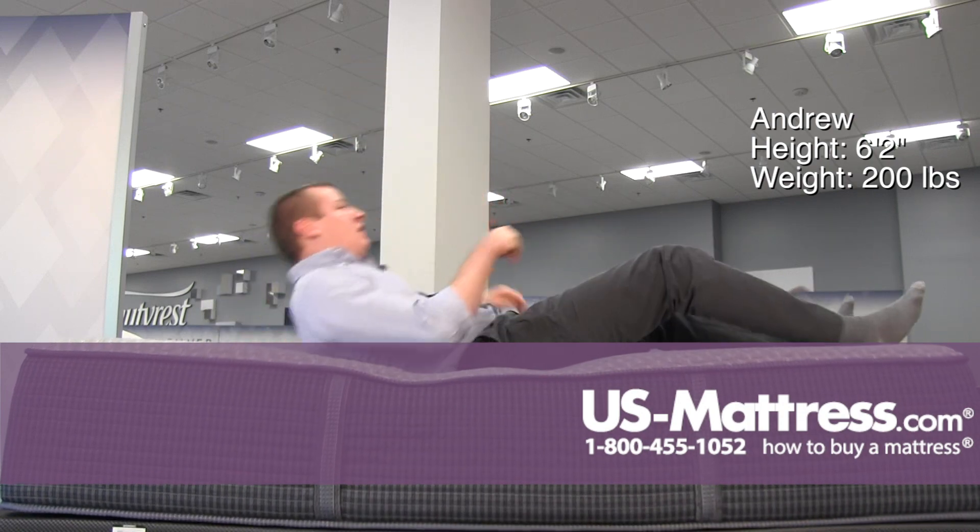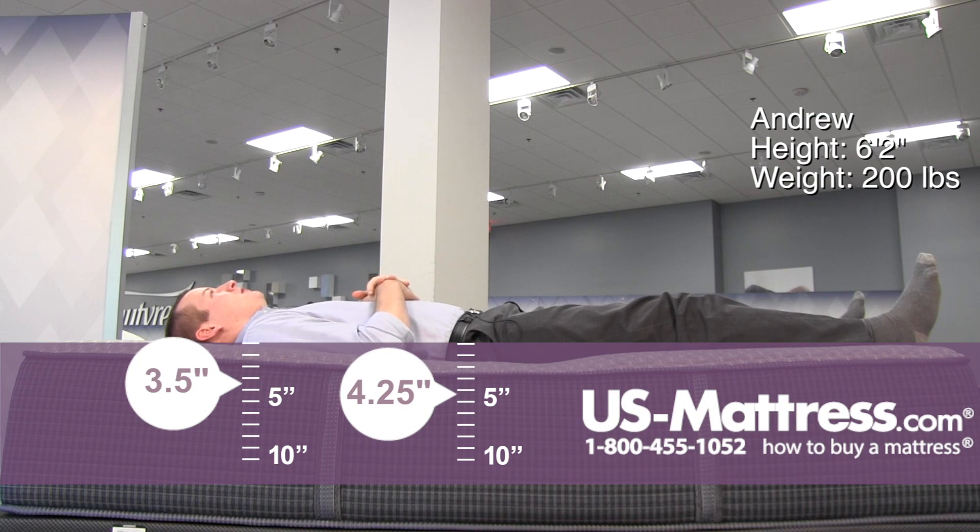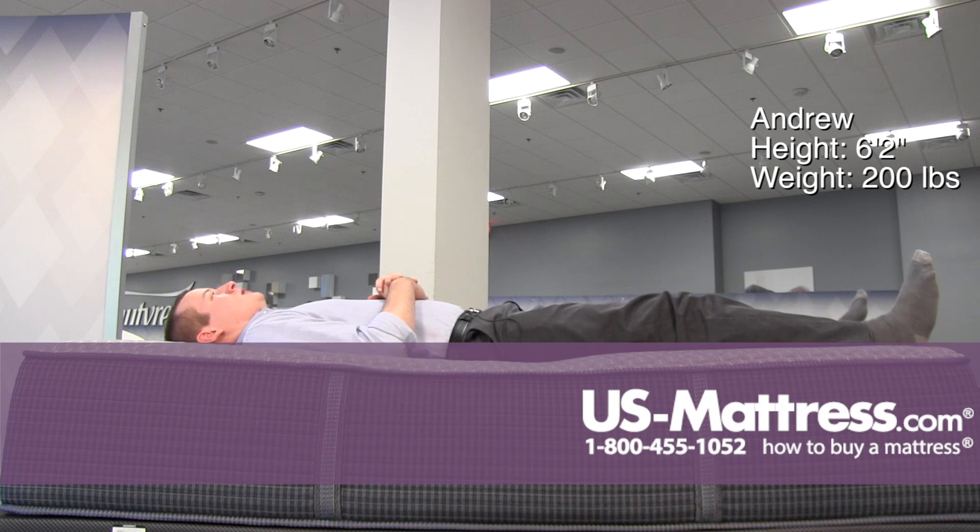Moving to my back. This mattress definitely does have a plush feel — it's like I'm sinking into the mattress rather than laying on top of it. I am getting a good contouring to my lower back and I don't have any pressure points in my shoulders or hips, so this mattress overall feels really good.